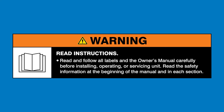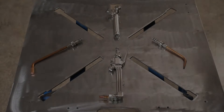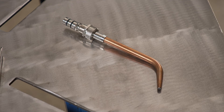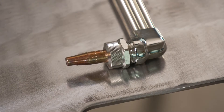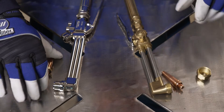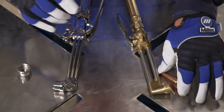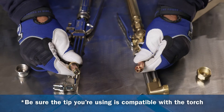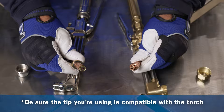Warning: read and follow all labels and the owner's manual. Let's walk you through how to choose the right tip for your application. This is important when using oxy-fuel torches. Note that gas equipment manufacturers designed tip seats uniquely for the torch and they are not interchangeable, so always make sure to match the brand of tip with the brand of torch.